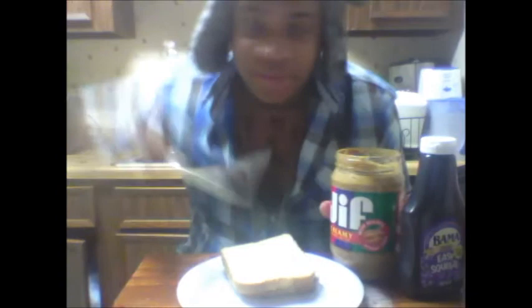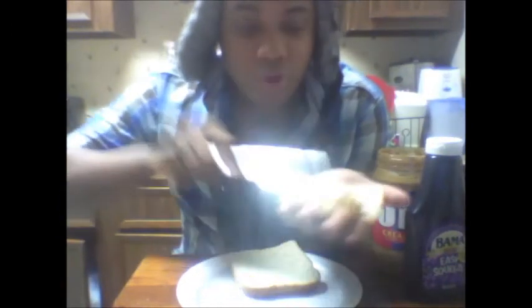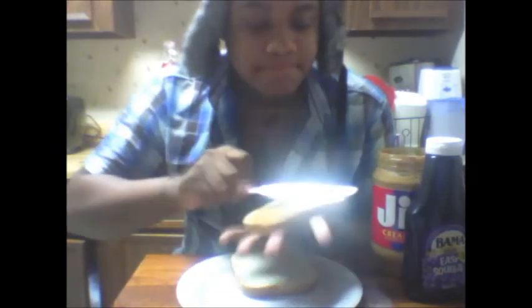So what you have to do here is open the Jif peanut butter. I use a knife because a spoon just doesn't cut it — you have to scoop it in there and then slide it across the bread. With a butter knife, you take it and spread it right across one side of the bread. Then you throw the knife in the sink.